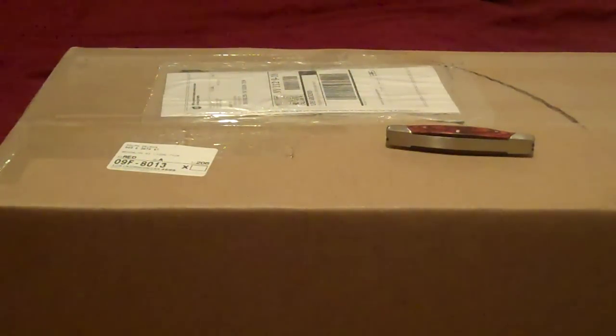Hey everybody, it's your boy SunTwisted. Welcome to PC Central and yet another Wretched Unboxing for this week. Yeah, I know, a lot of Wretched Unboxings.